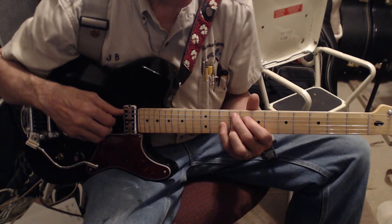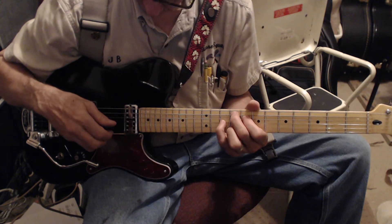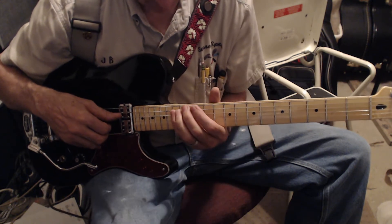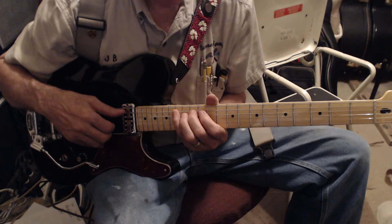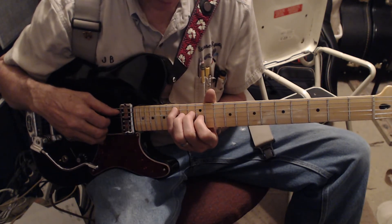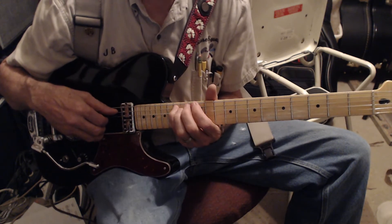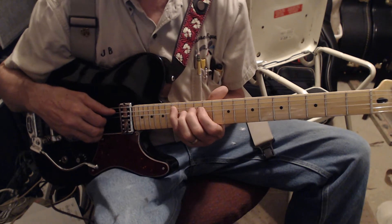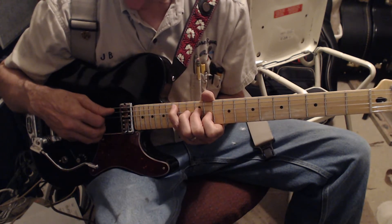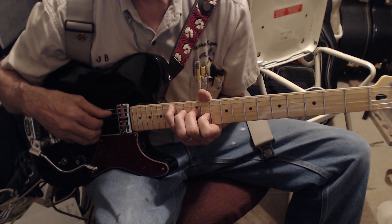The first chord is F sharp major 9, and the lick goes to a D seventh suspended four. It starts off as just a regular D seventh but gets suspended right away. How I heard it on the record was a C note as the lowest note, then a D and an F sharp. I'm playing the 15th fret on the A string, 12th on the D string, 11th on the G string, and I'm gonna bend that F sharp note up to a G.